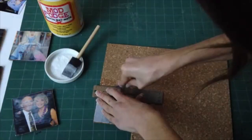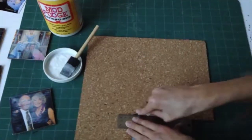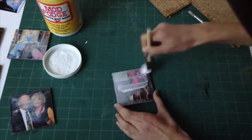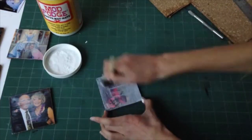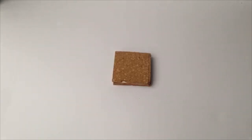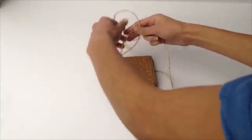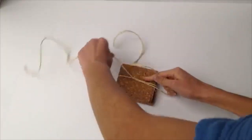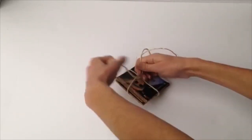I continue this process for all of the other coasters. I made four coasters in a set and gave all of those to my family members. Once I finished all four coasters, I turned them over, took a piece of twine, put the coasters on top of the twine and tied it to start a knot, then flipped the coasters over and tied a bow.